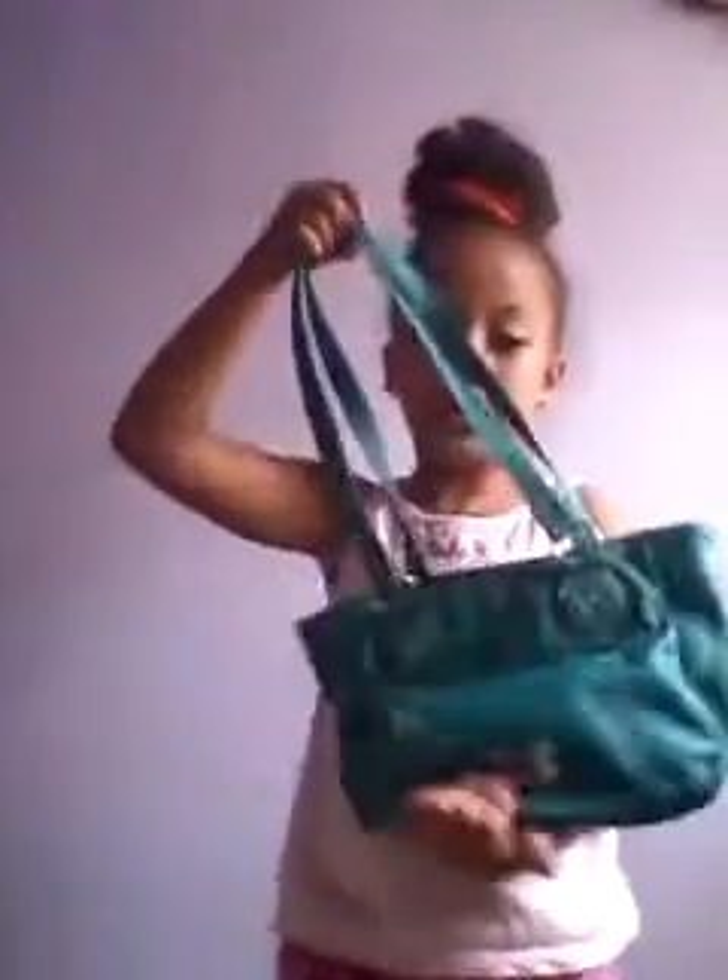Purse number one... Can you see me? My camera is charging. Anyways, like I was saying, I'm standing behind my big wall and some sunlight is coming in. So purse number one that I'll be styling — which I just featured in my 'what's in my makeup bag and purse' video — is this purse. How to style this purse?